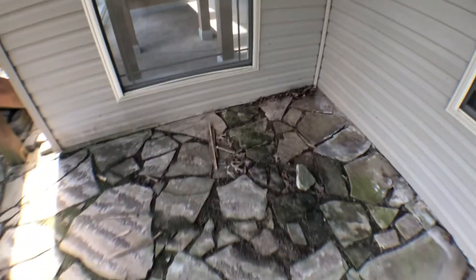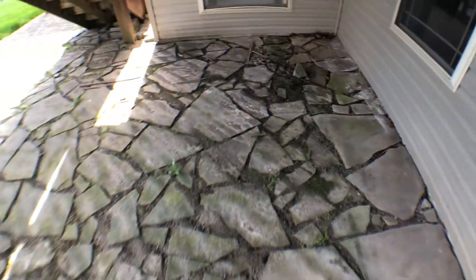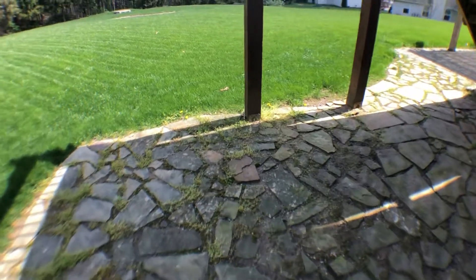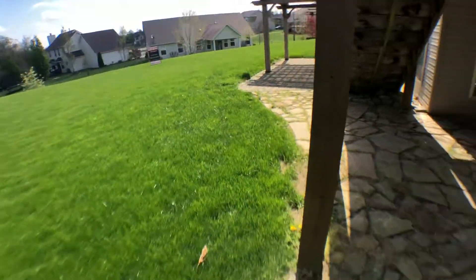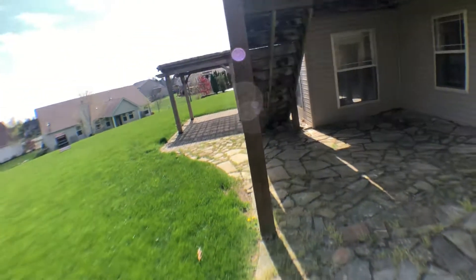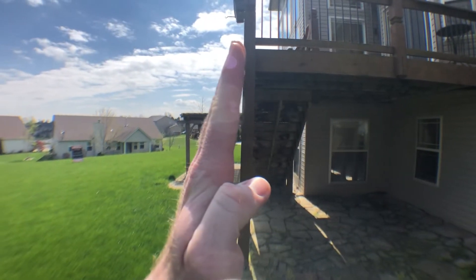It looks like there are some missing boards up there. Not sure about that. Here's the bottom with pavers. Definitely think this deck needs a little bit of attention. That post — if I turn it sideways, well, maybe you can see it's leaning a couple of degrees.